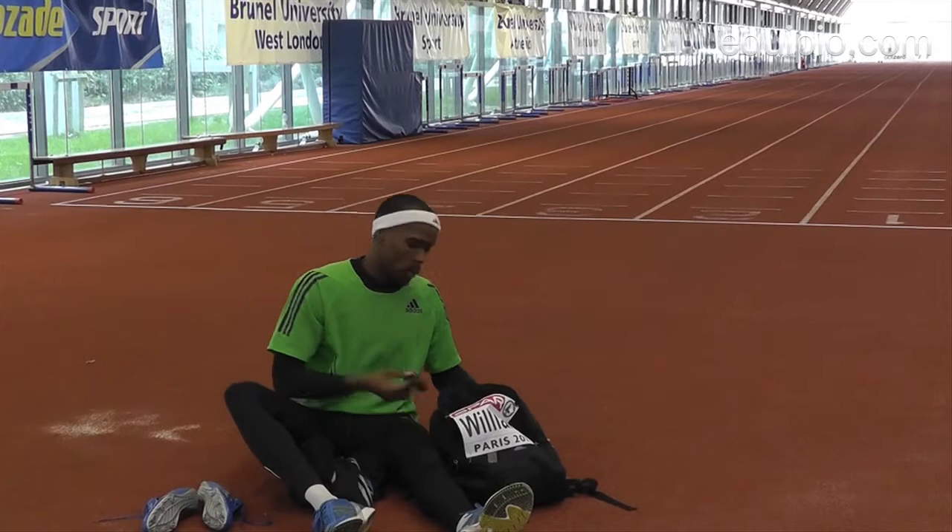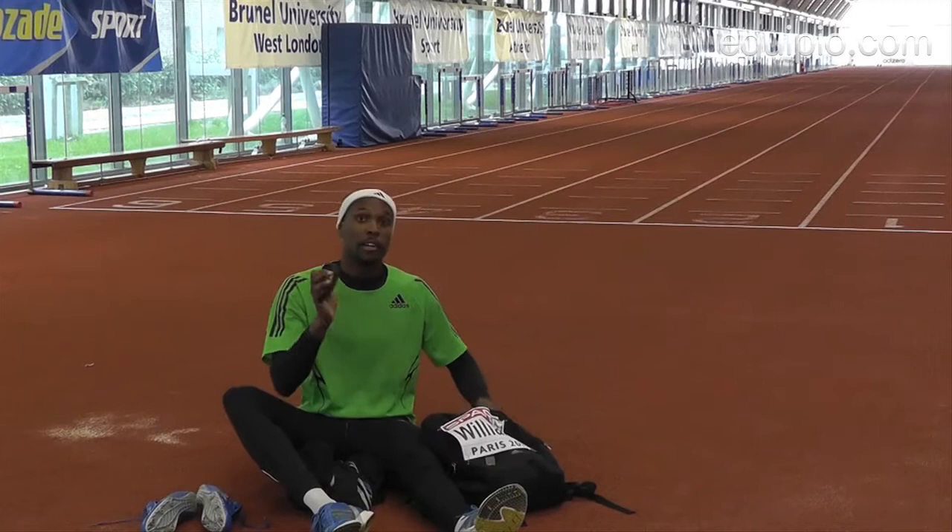We've got the watch to keep time, make sure you're not late for training and to time the reps.